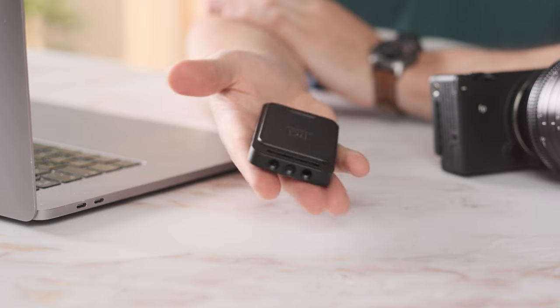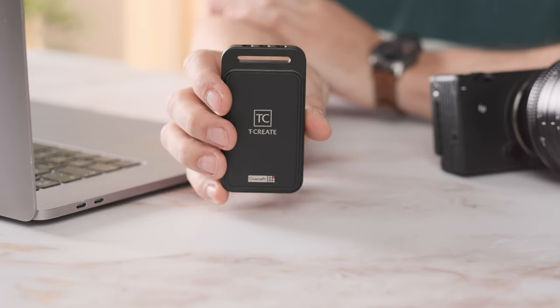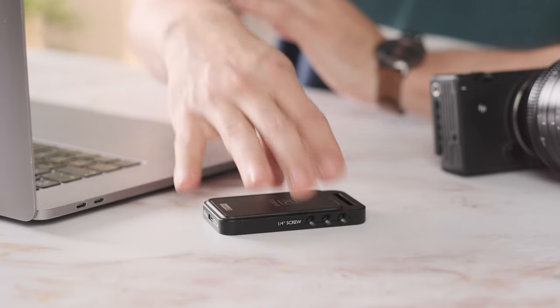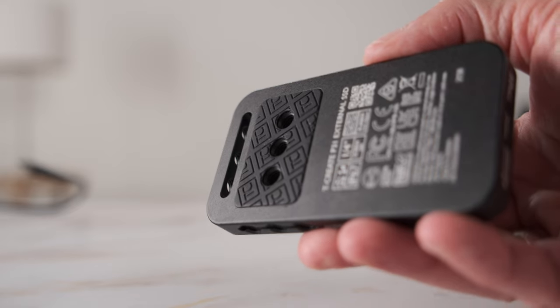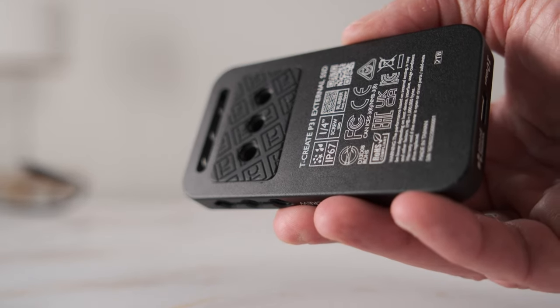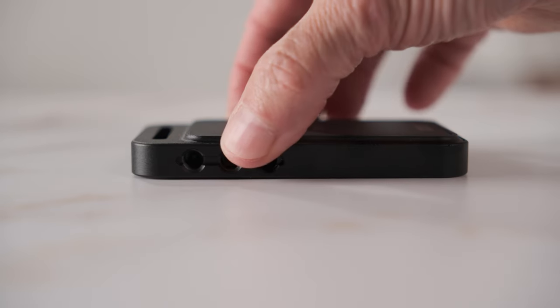When it comes to usability, I simply enjoyed using this external SSD solution. I didn't have to think twice about taking it with me. It's small, it's light, but also nicely designed. Even the small rubber surface is useful as it keeps the SSD from sliding away whenever you put it down.